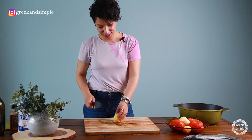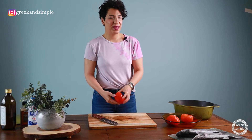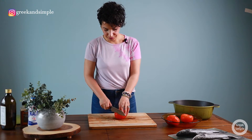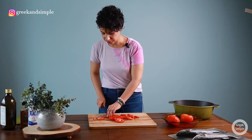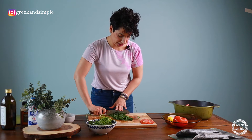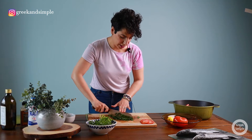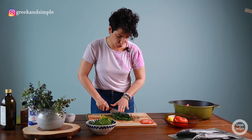Into the Dutch oven: potatoes, and now the tomatoes.